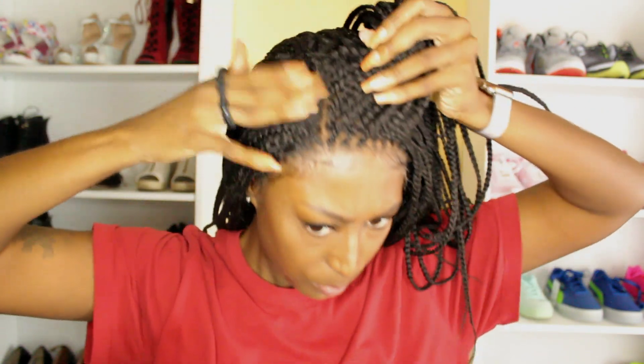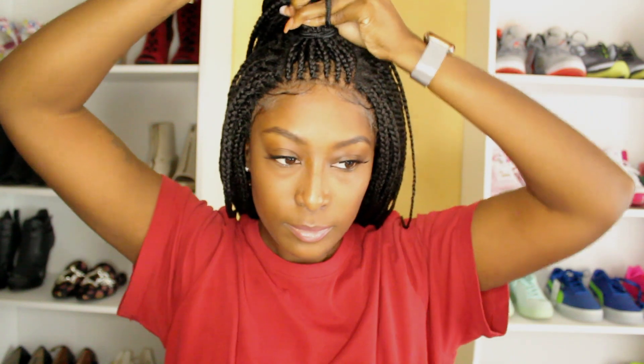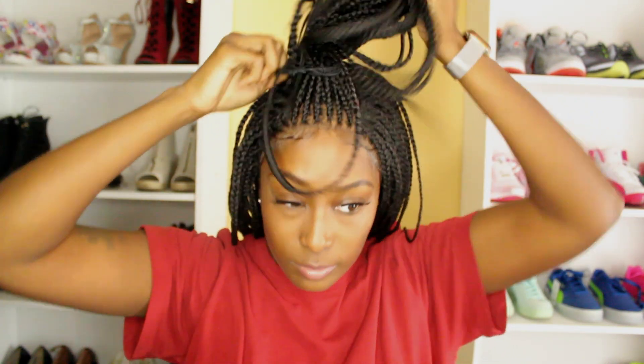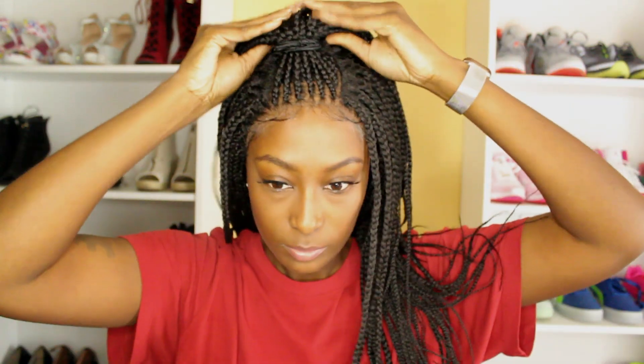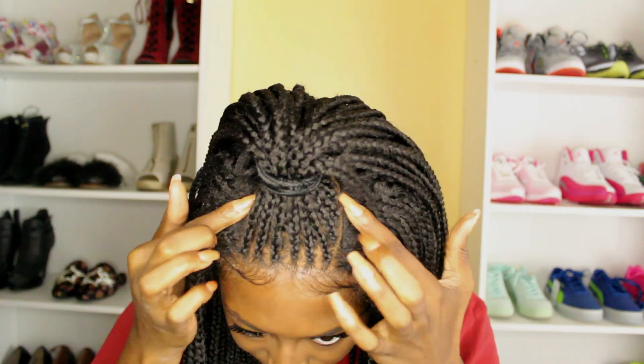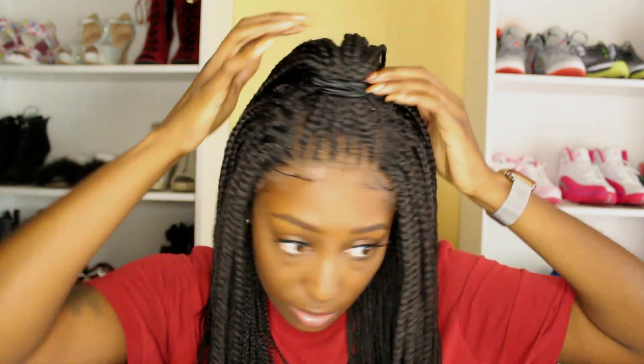As you guys can see this wig is not moving at all. The gel is holding it down pretty good. I absolutely love this style too — you can rock this thing in so many different ways. Now the only thing I would say that I really don't care for with wearing this wig up is the fact that you can see the little demarcation right here. It looks like a track — it is a track. I can actually feel a track right here.